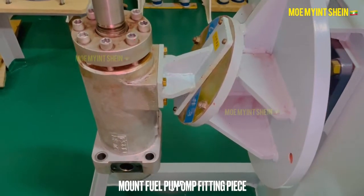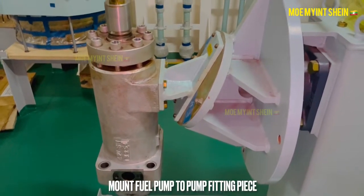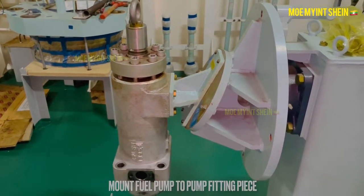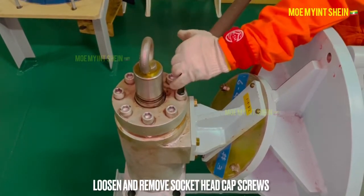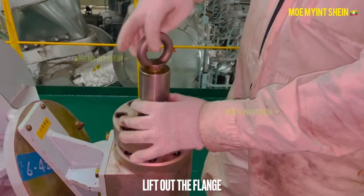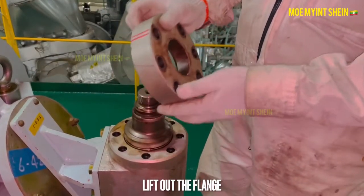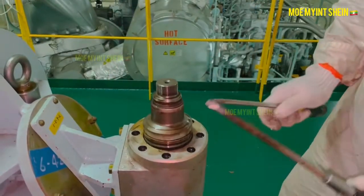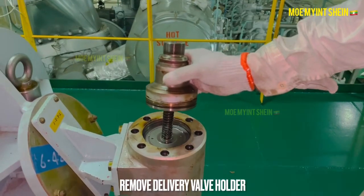To dismantle the fuel pump, mount the fuel pump to a fitting piece, then loosen the socket head cap screws. Lift out the flange after the cap screws have been removed, then remove the delivery valve holder from the pump housing.